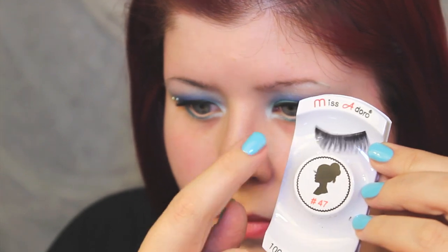To finish off the eye, I applied Miss Adoro number 47 eyelashes. I have cut these up a bit to fit my eye better.